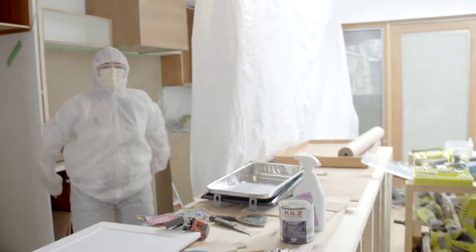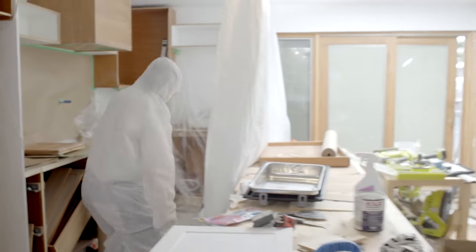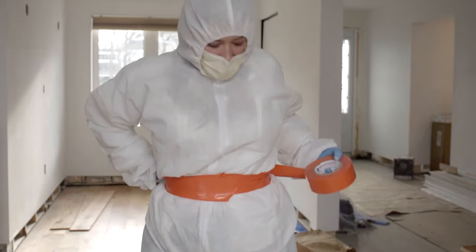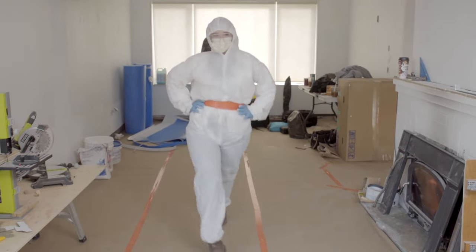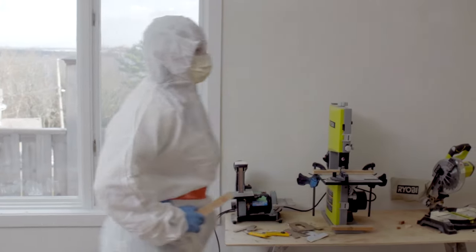I feel like the Michelin marshmallow man in this spray suit. RuPaul would love the cinched waist — clench it!